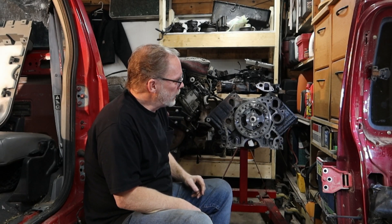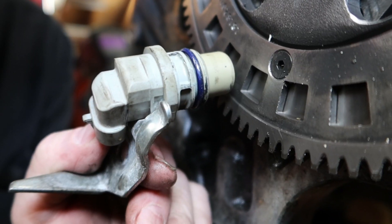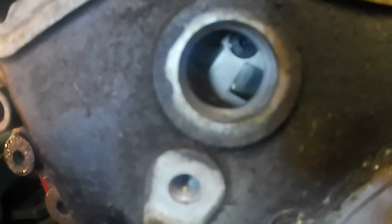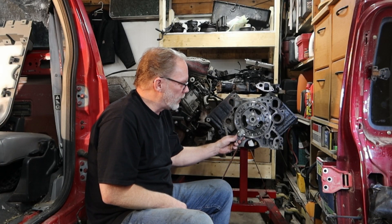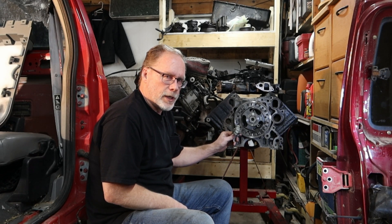Right here is what the cam sensor needs to be up against. As the engine turns, it reads every time it goes past one of these notches, and passing that notch tells the computer information — how it runs, how it drives — adjusting components and sensors within the vehicle. It's really critical that the sensor is sitting properly in the hole of the timing cover, not crooked or kittywampus, otherwise you end up with a bad situation.